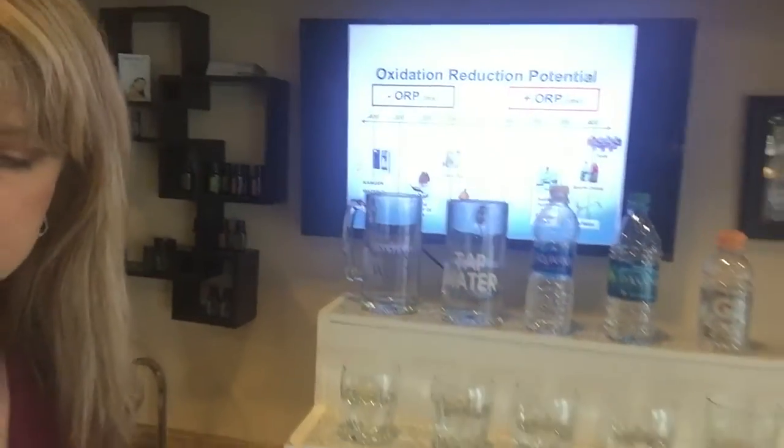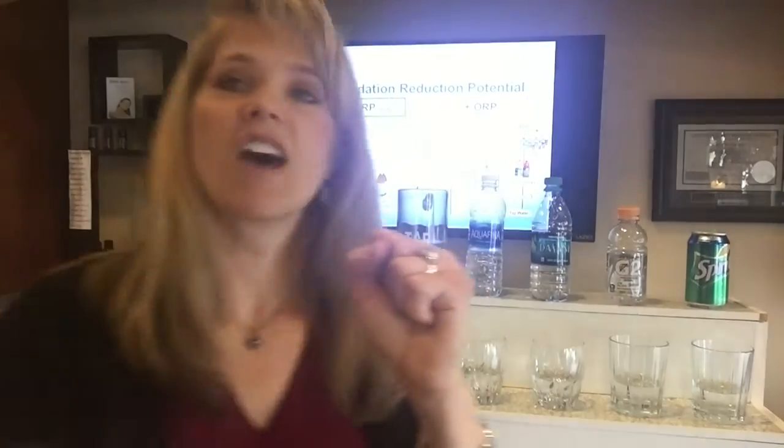Our cells have positive and negative ions all around them. Too much positive ions means oxidation, which is not good. You know when you're by a waterfall and it feels so good? That's because the air is full of negative ions. If you take off your shoes and walk on grass, the earth puts negative ions into your body. Well, this water is full of negative ions, and when you put those negative ions in your body, it counteracts the positive ions.